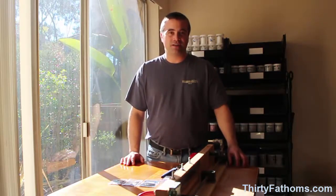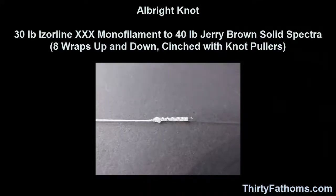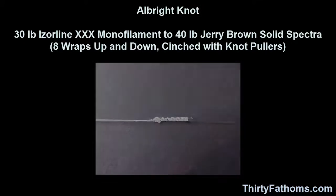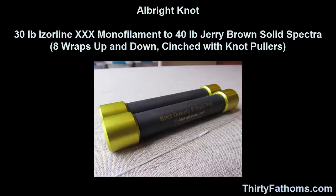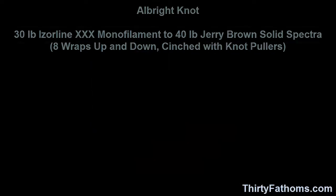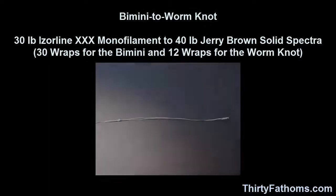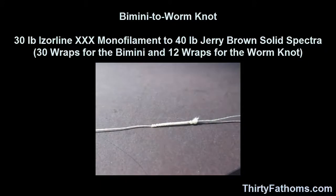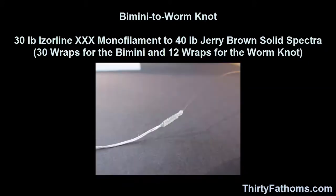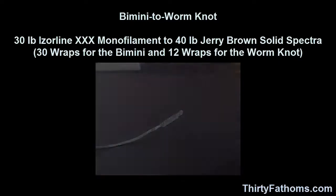I tied Albright knots using 30-pound Iserline XXX monofilament and 40-pound Jerry Brown solid spectra. I made eight wraps up and eight wraps down and cinched using knot pullers, and I added a dab of super glue to secure the wraps. For the Bimini to Worm knots, I made a 30-turn bimini in 40-pound Jerry Brown solid spectra, then connected it to a 12-turn worm knot in 30-pound Iserline XXX monofilament.